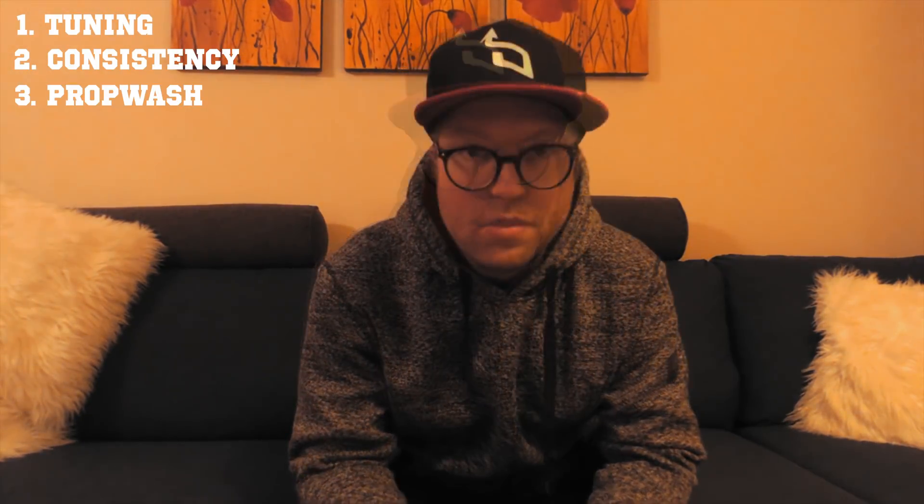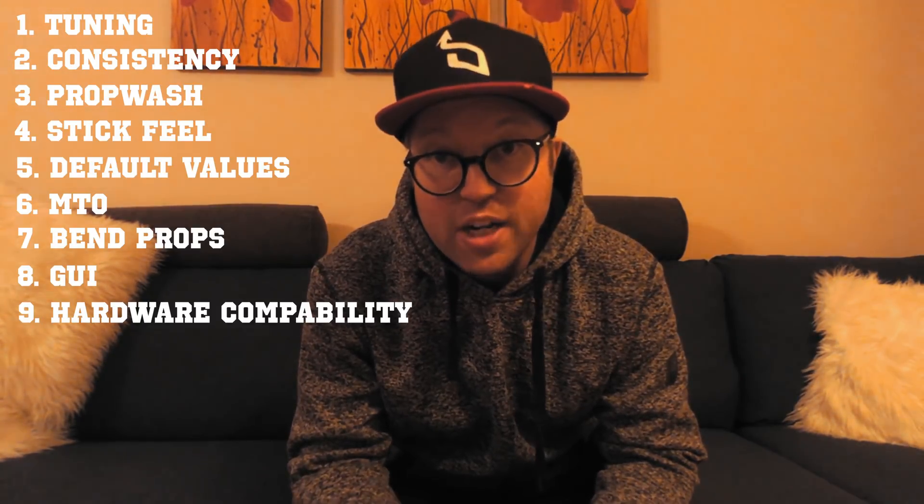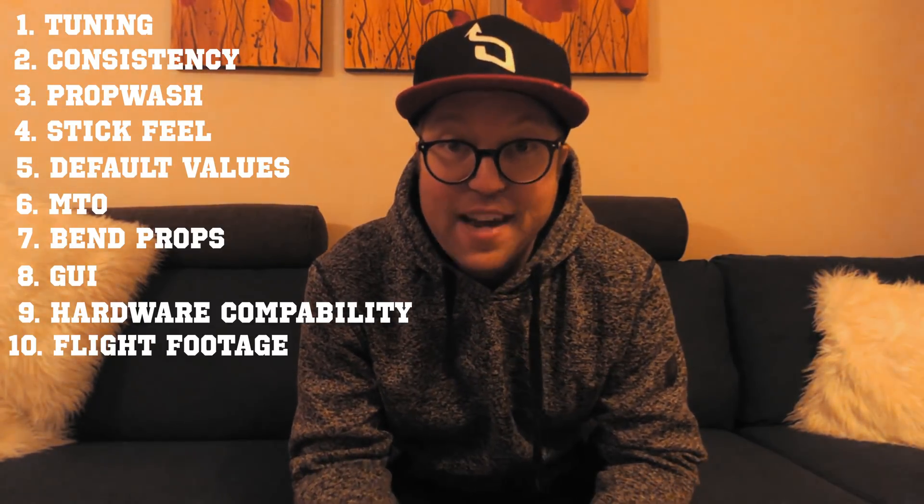The 10 topics are: tuning, consistency, prop wash, stick feel, default values, mid throttle oscillations, how they handle bent props, GUI, hardware compatibility, and flight footage.